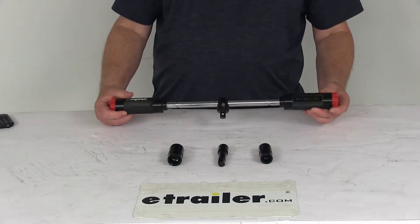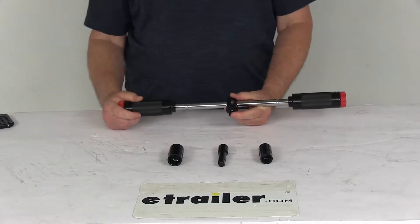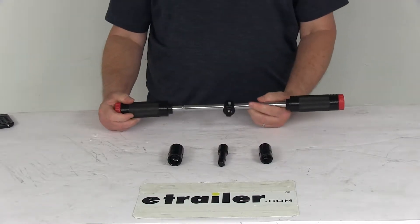Today we're going to take a look at the Powerbuilt Universal Billy Club Lug Wrench. This is a socket lug wrench used to remove lug nuts — great for changing or rotating your tires.